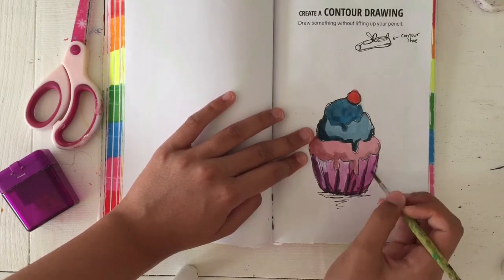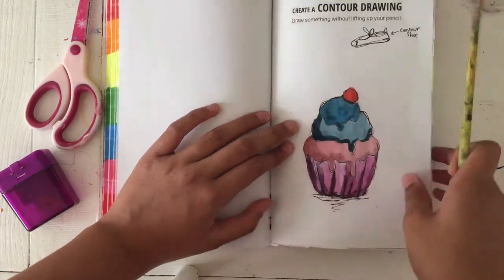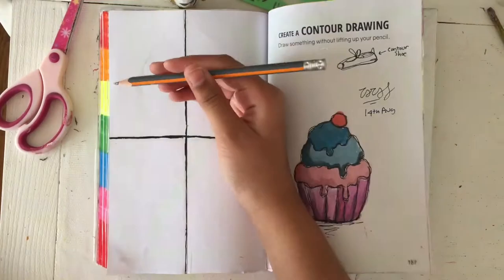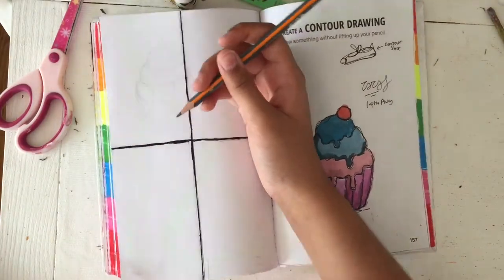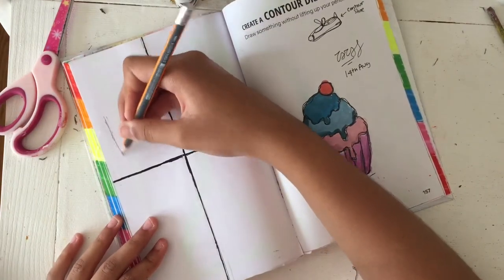I did double-side the pages before doing all of this and it was really good because then there wasn't that much of a problem with bleeding. So now I decided to do my contour drawing cupcakes.